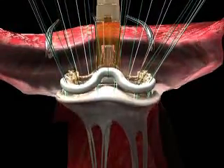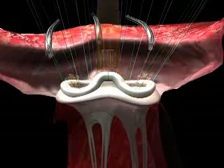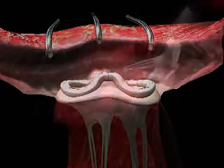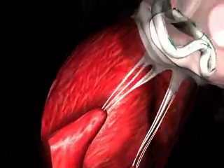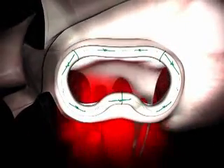The cardiac operation is performed to repair the leaking mitral valve, and in addition to correcting the valve regurgitation, the heart valve annuloplasty ring also helps congestive heart failure patients regain lost heart function.